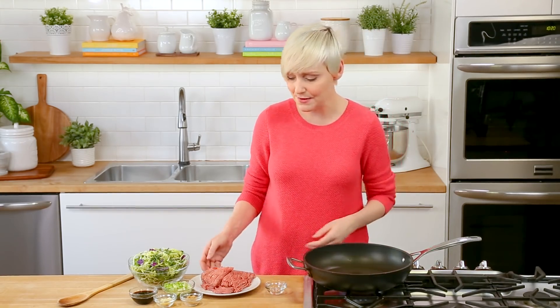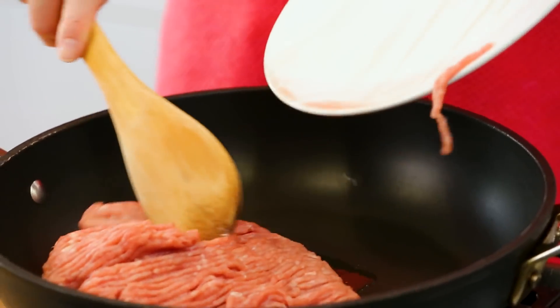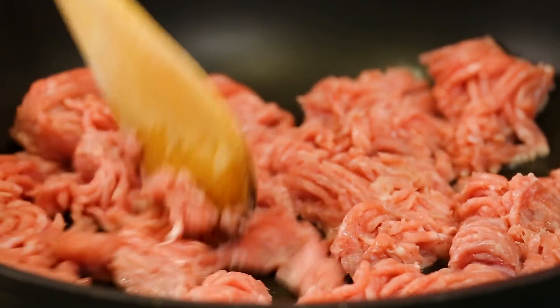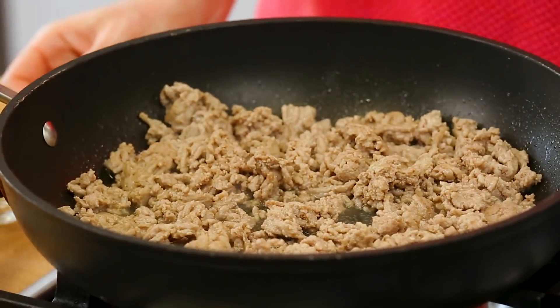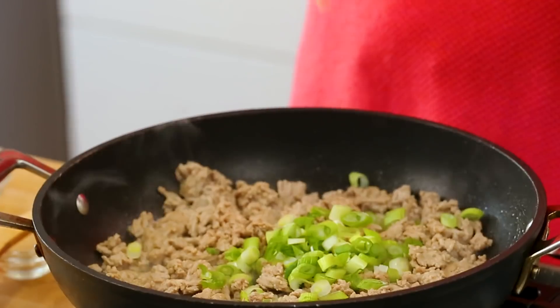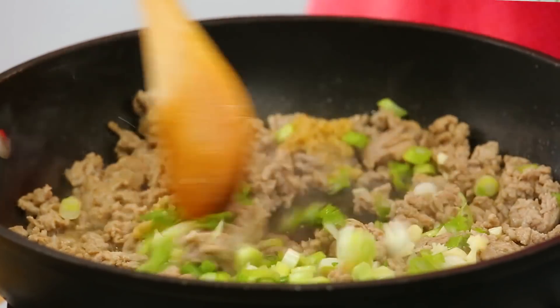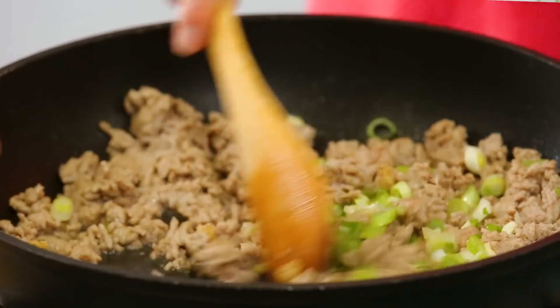I've got a little oil heating up in my skillet and then I'm going to cook up some ground turkey. You always have the option to swap in some ground pork or some ground chicken in this recipe — both would definitely work, but ground turkey has definitely become a go-to in my cooking. I'm going to cook my ground turkey, breaking it up with the side of my spoon until it is no longer pink. Once that turkey is fully cooked, we can start to build in some flavor. I am adding some green onion to my skillet as well as some minced garlic and some grated ginger. We'll let those cook up for about a minute or so, just until they're nice and fragrant.